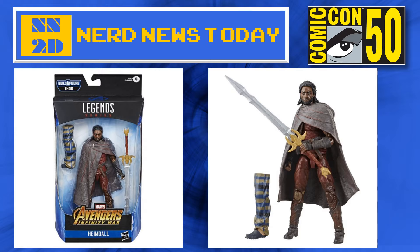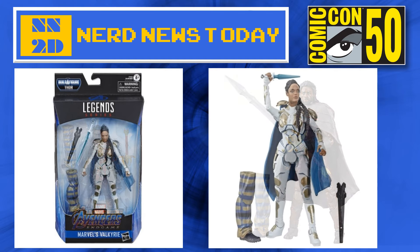Another one that they did a great job with is Idris Elba as Heimdall. He comes with one of the legs for Bro-Thor, and he also has his really large sword, which I think is called Ho-Fung — that just sounds like a Chinese food takeout thing, but it's something like that. You guys can correct me in the comments if you know better what it's actually called, because I'm doing a terrible job of pronouncing it. But Heimdall is joining the wave and he looks good — he's a little bit long overdue for a figure.